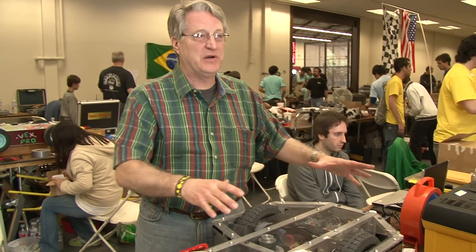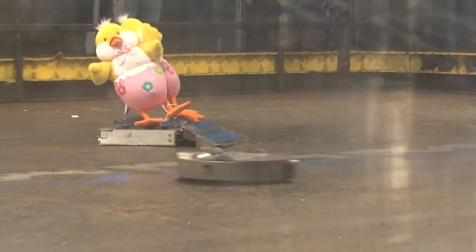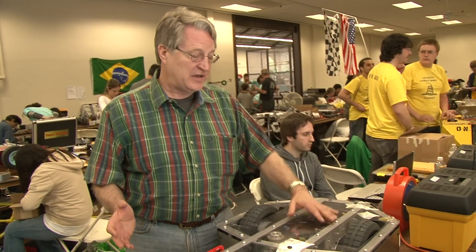A wedge is the only design that's really effective against a spinner robot. The wedge will just start skipping across it, then go underneath it, bring it over to the wall, and the spinner will hit the wall and break itself. Those big spinner robots — there are still a few around, but not very many anymore, because the wedges are so effective.